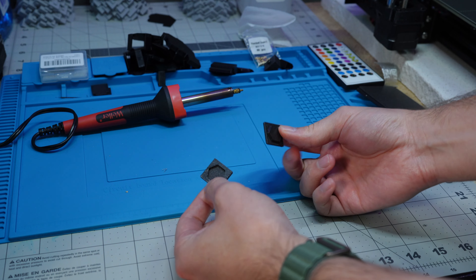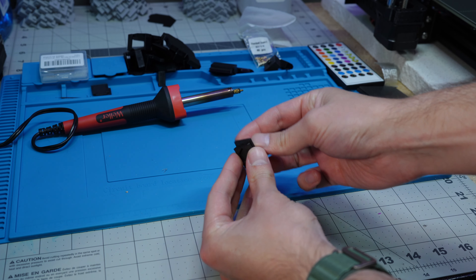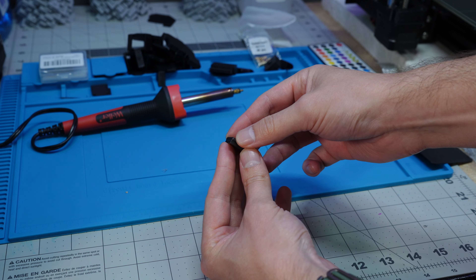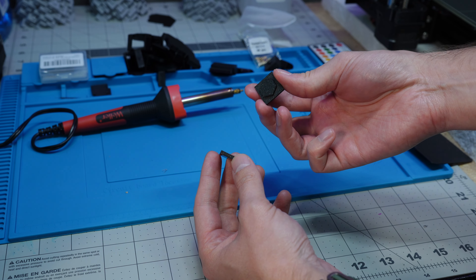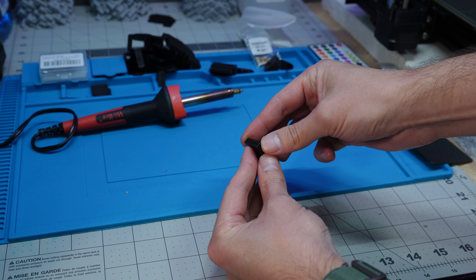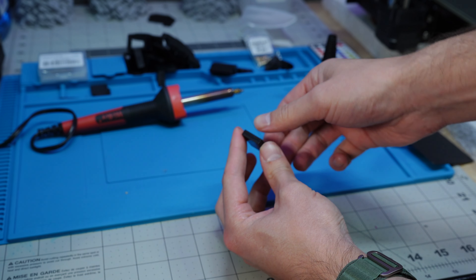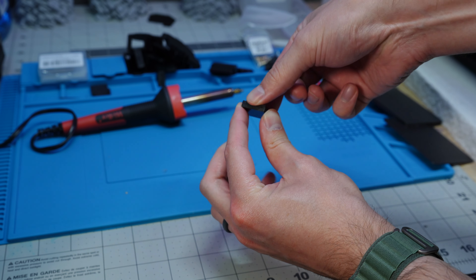Now that the pieces are printed, instead of worrying about them sliding around and rotating when you glue them, the locator pin just goes inside. There's a little bit of wiggle room — maybe negative 0.05 would have been tighter — but once you glue them together, there's no wiggle and no sliding at all.